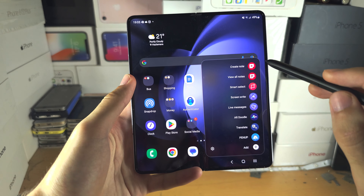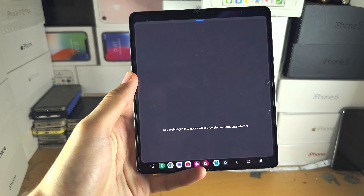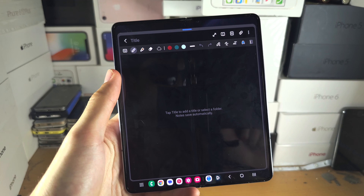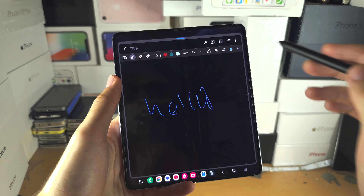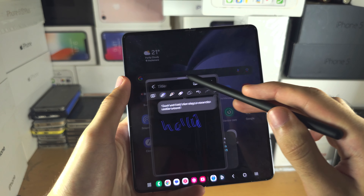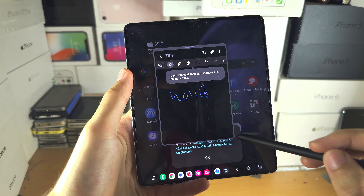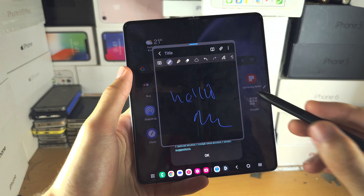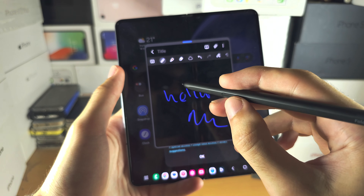Create Note — if I tap on this it's going to open a notes app. In the notes app we can do a quick note like this, and we can resize the app. Use this bar to move around, and so just annotate here.